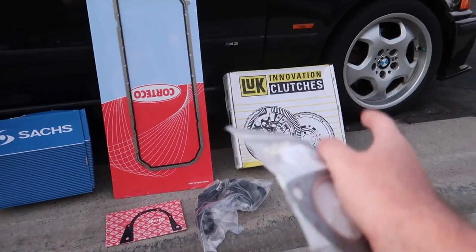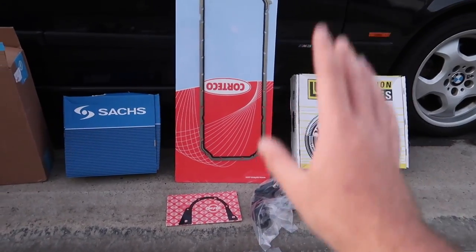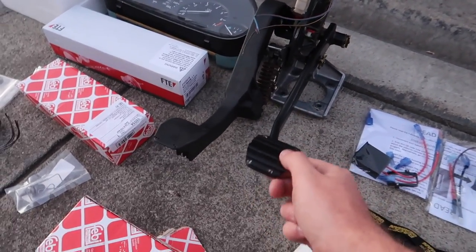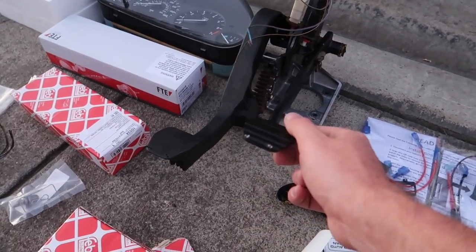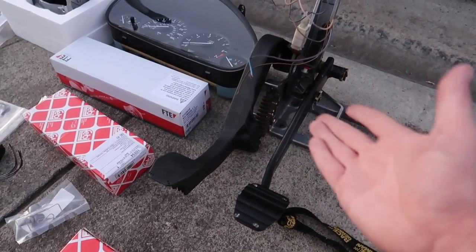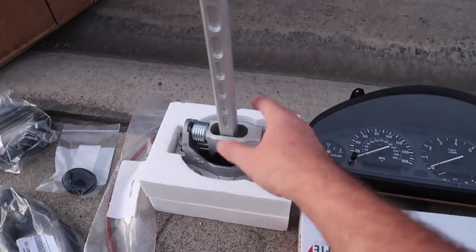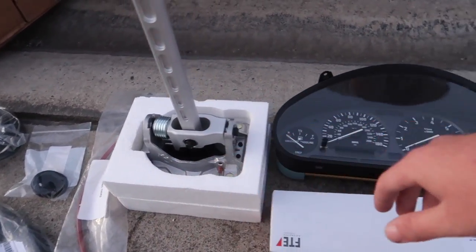I got a bunch of this stuff from FCP Euro - all the maintenance stuff including the gaskets. Make sure to visit FCP Euro if you want to get your maintenance parts because of the lifetime warranty, you just can't beat that. Even the manual parts I'm getting from FCP Euro. This clutch assembly I actually got from pick-and-pull for like $20-30. People are selling these for over $500 on eBay - manual swaps are just going for insane numbers nowadays. I got this for 30 bucks, I just pulled it myself.